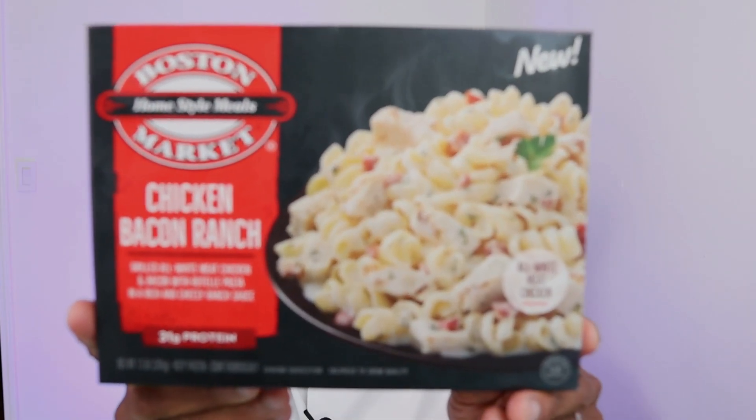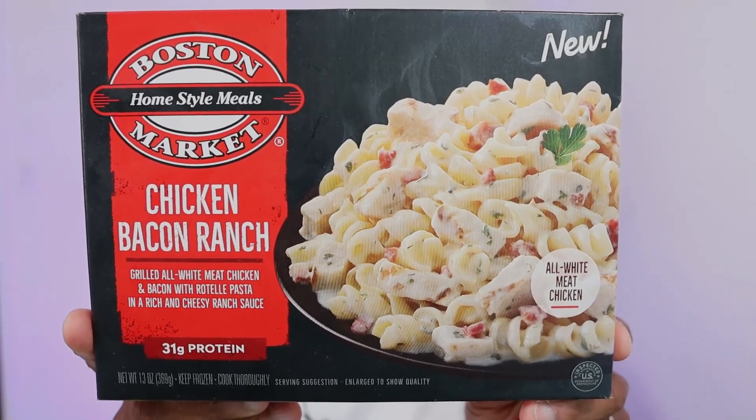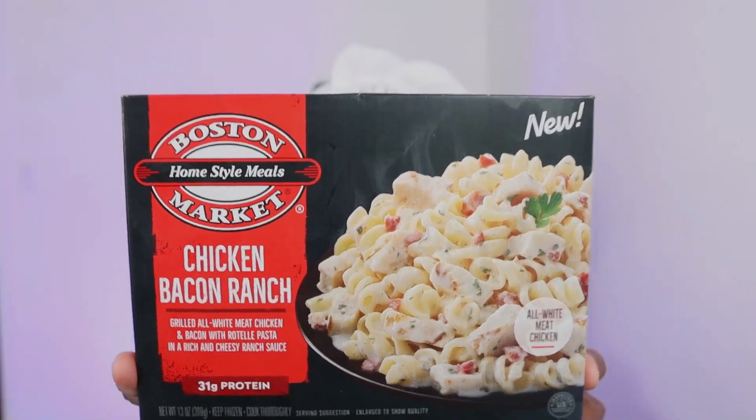This one is from Boston Market — it's chicken, bacon, and ranch pasta. Now it looks really good on the box, I'm really hoping it's gonna be good. It says it's brand new, all white meat grilled chicken and bacon with rotelli pasta, and a rich and cheesy ranch sauce. Let's hope that's true because sometimes I get these and it barely has any sauce on it or it's not rich and creamy like the box says, but let's hope it's gonna be that way today.